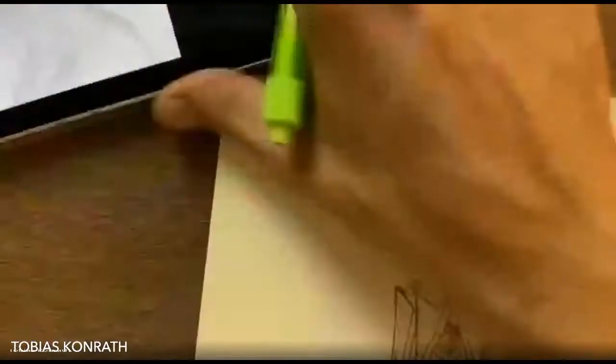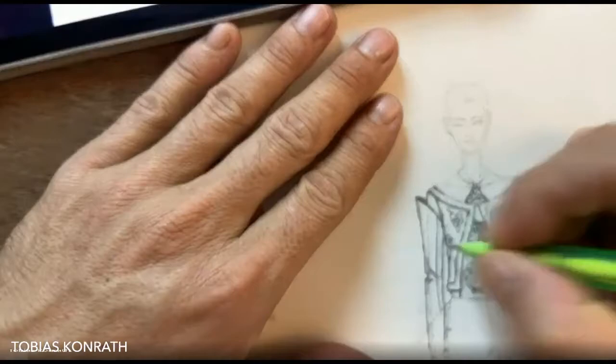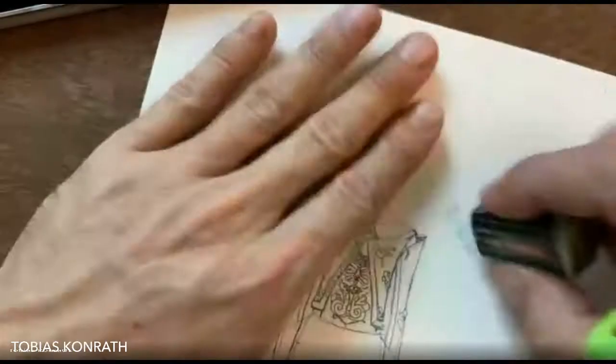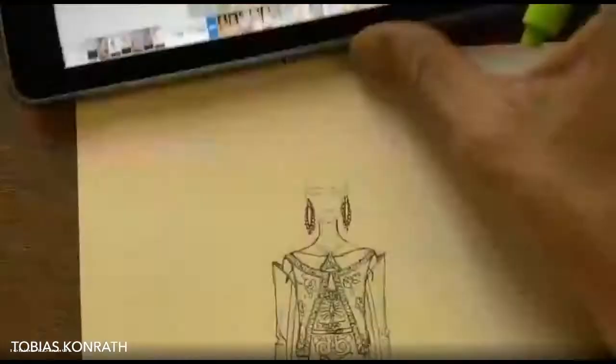I'm sketching all the embroidery — there's a corset full of really beautiful metal embroidery. The jacket is kind of like a silk with a moiré effect, which makes it look a bit like tree bark. Now I'm adding all the little details, the earrings, and the cool crown on her head.